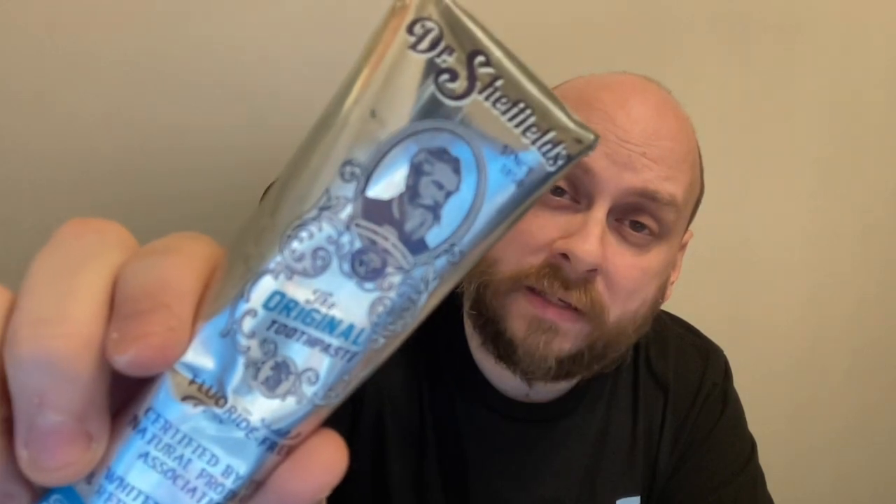Overall, I think these are probably about equal in terms of ingredients. Both are good alternatives to the store-bought toothpastes that have chemicals in them. The pros for Dr. Squatch are better flavor and better packaging material, and the pro for Dr. Sheffield's is the lower price tag — you get two for $12 opposed to two for $22. So that's about it for this review. If you liked it, give it a thumbs up, consider subscribing. Thanks for watching and God bless.